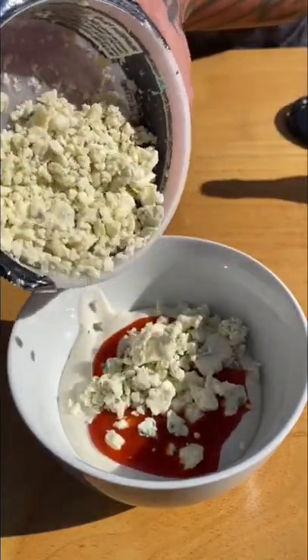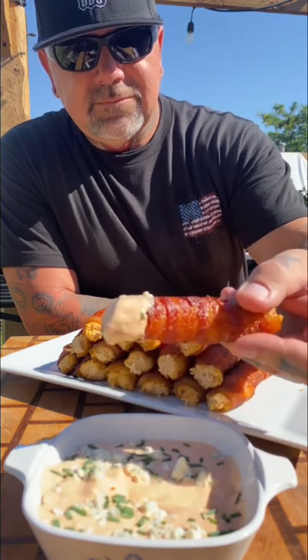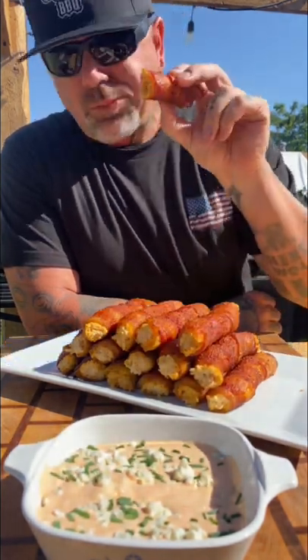Best of both worlds with those flavors. End result — these were pretty insane. The only crunchy part of the noodle was the part not covered with bacon, but other than that, these were killer.